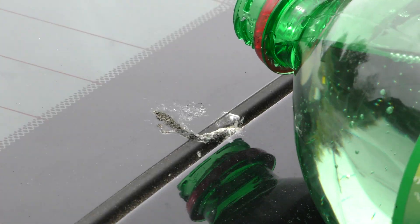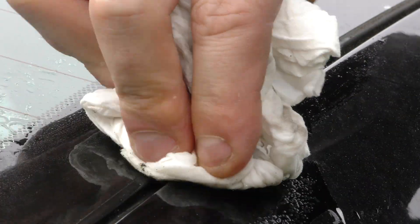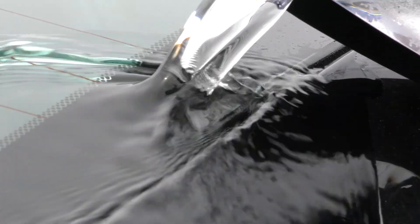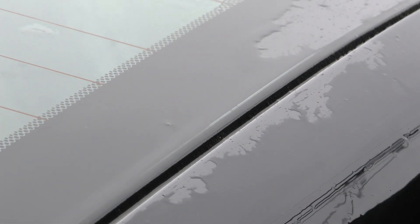Got a nasty spot on your car that you can't seem to remove? Enter the magic of soda. Pour a liberal dose on the offending area and scrub away all your frustration in one fell swoop. Just let it sit for a minute or two and rub it all away with a paper towel. Be sure to pour some water over it after so it isn't sticky.